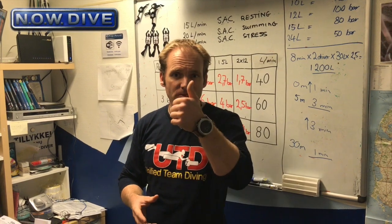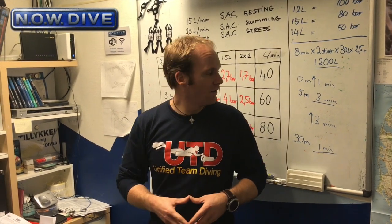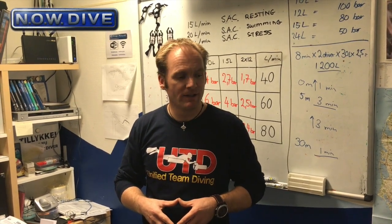Thanks for watching. Show your appreciation by giving a thumbs up to this video and subscribing to our YouTube channel. There are loads of videos — most of them are in Danish, but since a lot of you requested English, many will also come in English. If you have any questions, send us an email or leave your comments down below. Have a nice day and let's see you out there.